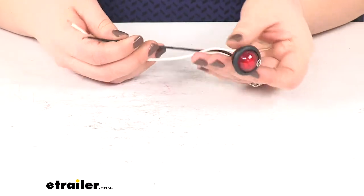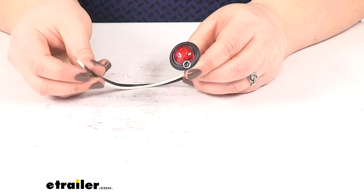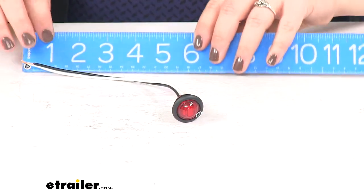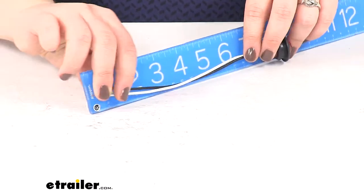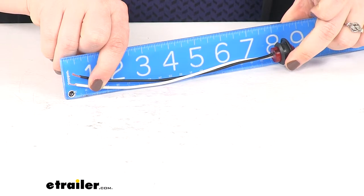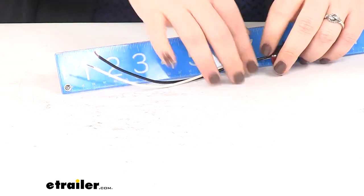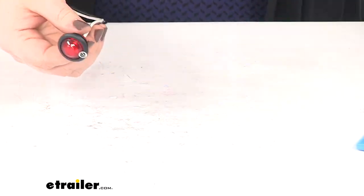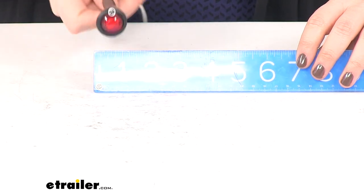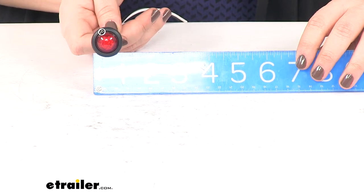This is going to be DOT compliant and PC rated with top mount positioning. Our pigtail at the back is going to measure about eight inches. And we are going to have that single diode design. Our light is going to sit back about nine sixteenths of an inch and it is going to be three quarters of an inch in diameter.